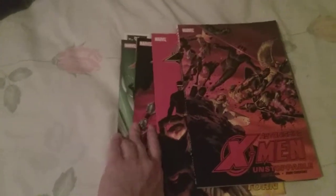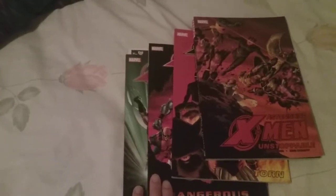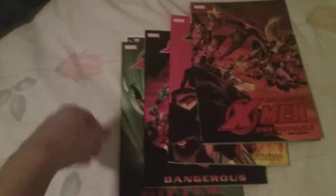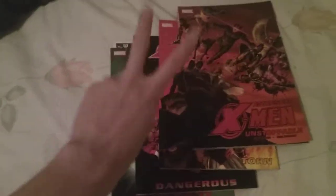That's been my unboxing of Astonishing X-Men volumes one through four. I'll see if I collect the other volumes — it's a different run after this one. I'll check them out if I can find them cheap, because I'm not looking to spend sixty-plus dollars on the whole set. If you enjoyed this video, give it a like, comment down below, and subscribe for more videos. See you in the next one — peace!